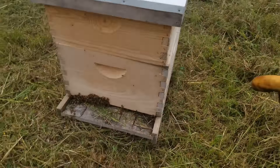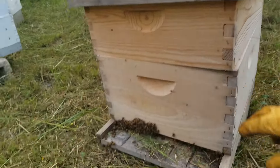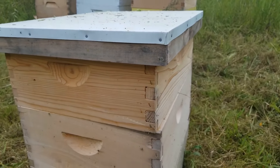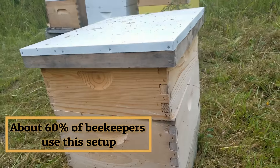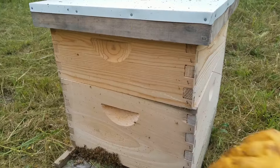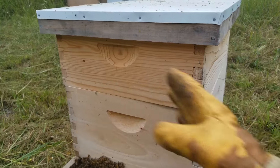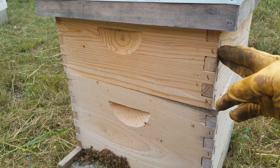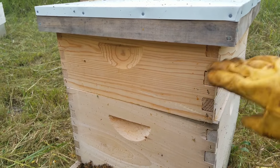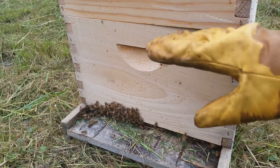So this one is a deep box here — a 10 frame deep box and a 10 frame medium box. It's got a bottom board, telescoping cover, and an inner cover underneath. This is what a lot of people use, and this is one of the kits that we sell. The ideal setup going into winter is this 10 frame medium box to be full of capped sugar water or capped honey. You could add an additional medium box full of food to be a little more conservative, and there's nothing wrong with doing that. Then in this deep box down here would be a mixture of brood, pollen, and honey.